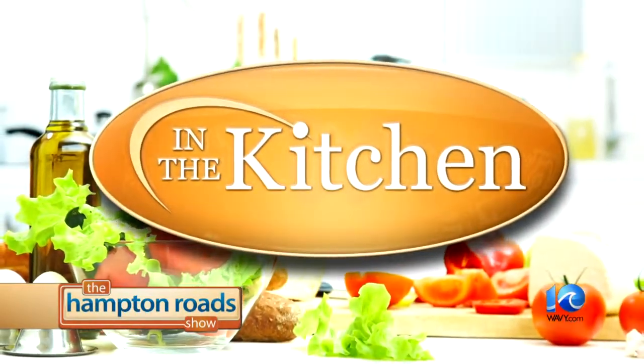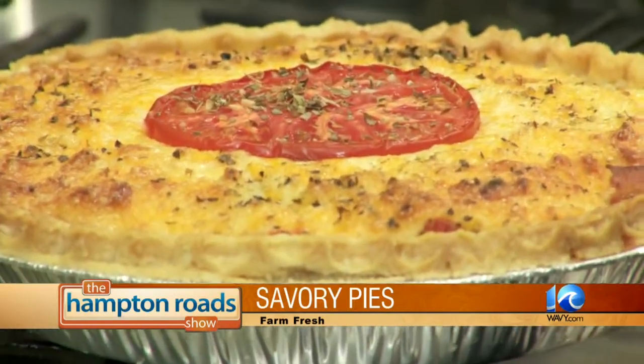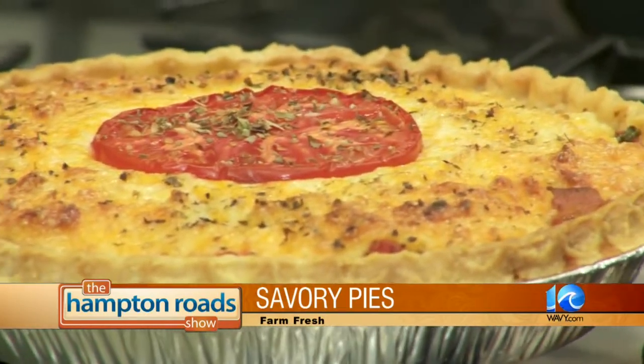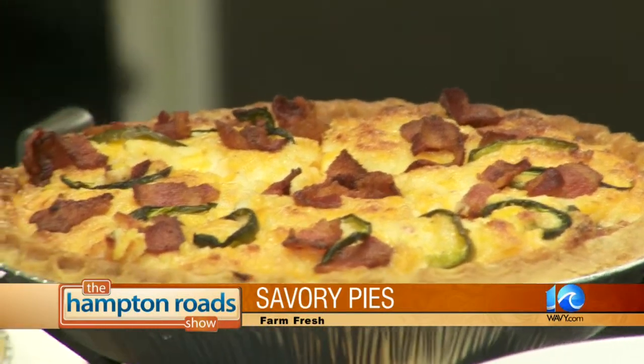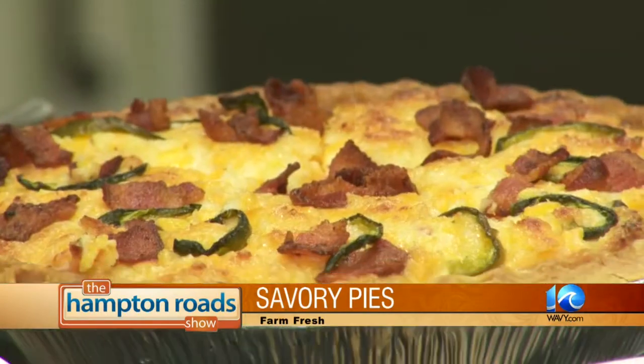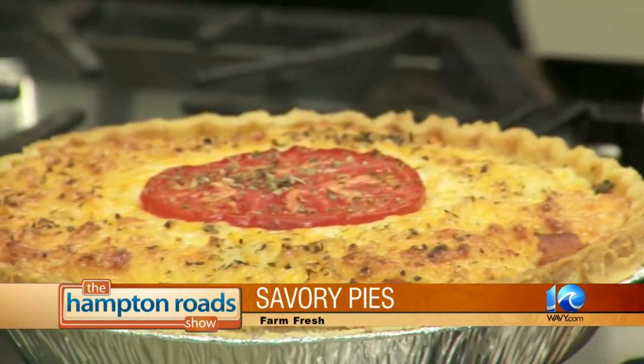Welcome back to the Hampton Road Show everybody. We're back in the kitchen with Chef Bob Hirosawa from Farm Fresh. He's bringing pie for dinner — a southern classic tomato pie. Look at how amazing that looks! Just moments ago it was just a bunch of stuff thrown together. We throw it into the oven, cook it for about 30 to 35 minutes — might be a little bit longer for a regular conventional oven; convection oven is quicker, about 20 minutes. Do it at 400 degrees. You just want to get a brown on top.